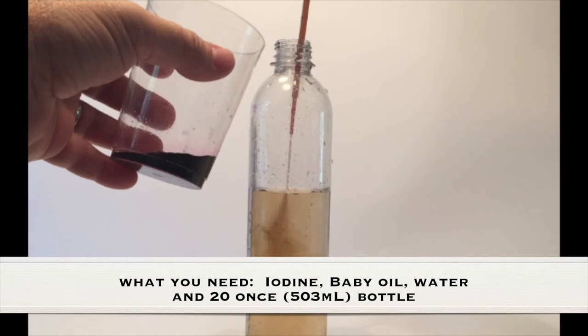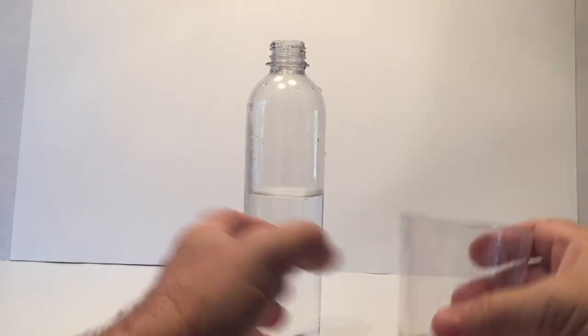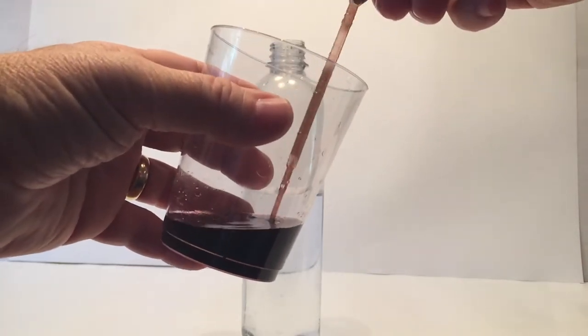What you need for this experiment is iodine, baby oil, water, and a 20-ounce bottle. To set up this experiment, we take a 20-ounce bottle — 503 milliliters — and fill it halfway with regular tap water.